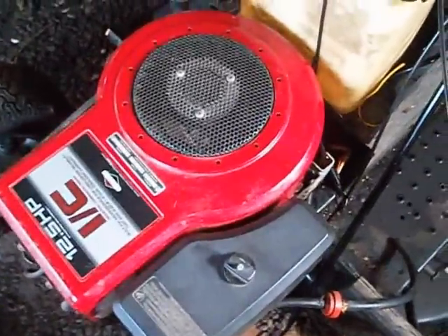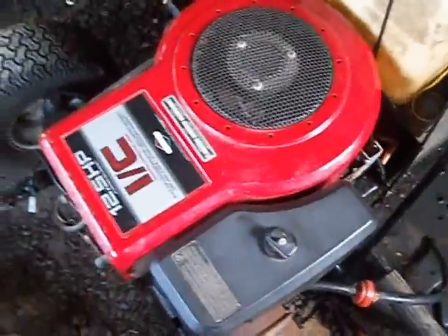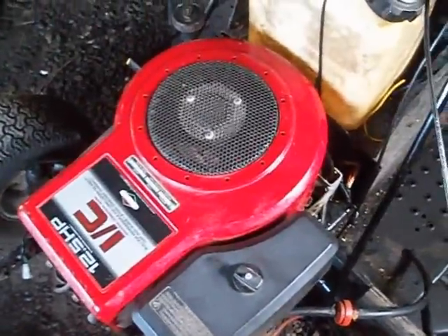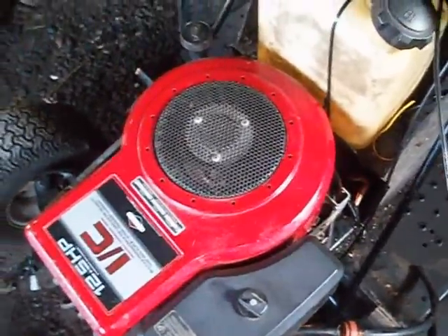This is a '94 Briggs and Stratton. Big thanks to the guitar player and the Ranch King guy — I thought this was a good idea. It does have compression.